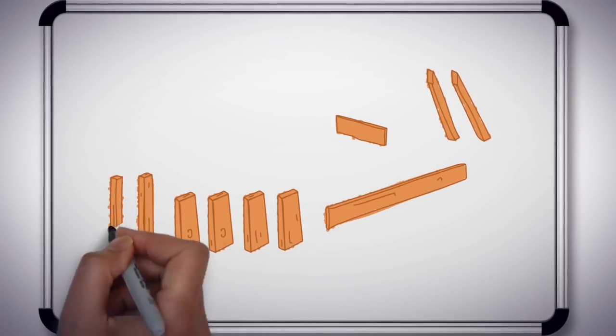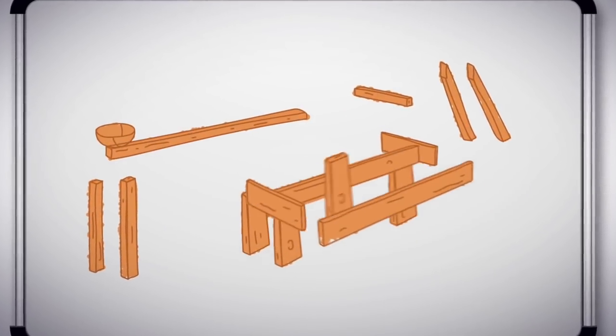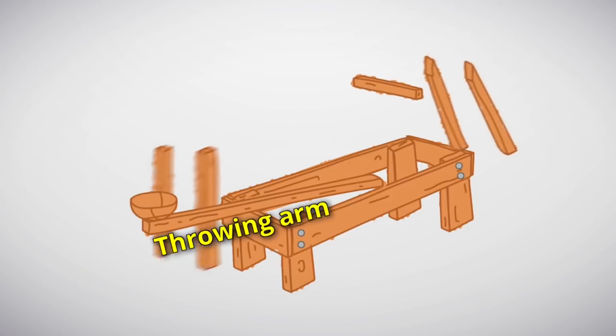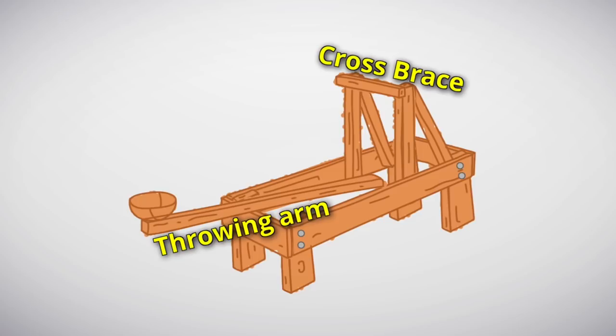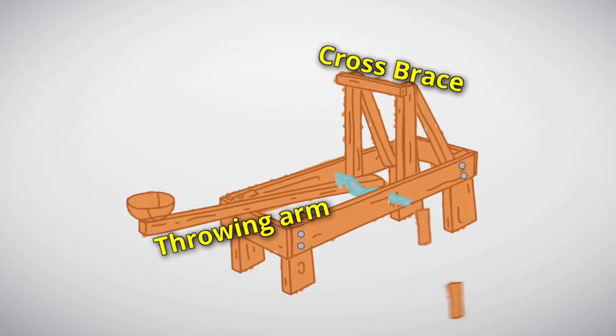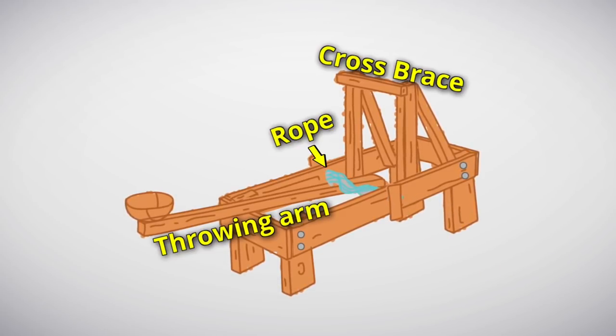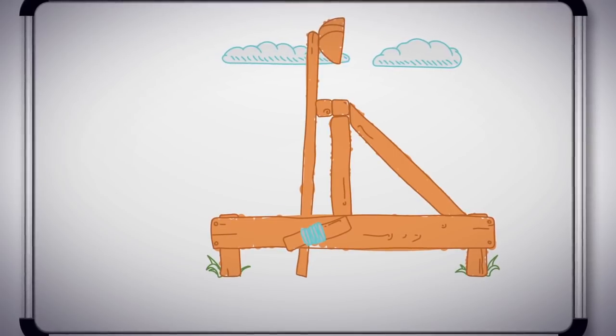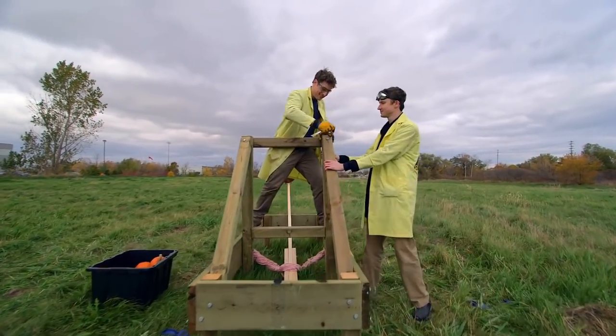Our full-size catapult is going to look a lot like the popsicle stick version. We start with a four-sided frame and add some legs on the bottom. Our spoon is going to be replaced by a long throwing arm with a basket on the end. Then we need a really strong cross brace at the top to stop the arm. Using a triangle shape is best because triangles are very strong. Finally, we need something to wind around and around to give us our elastic force. Instead of elastics, we're going to be using rope, because rope has just the right amount of elasticity.